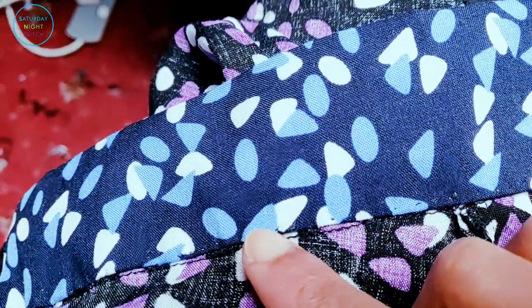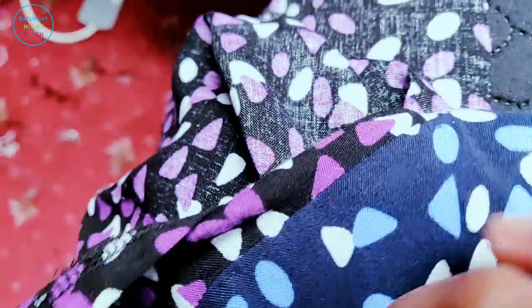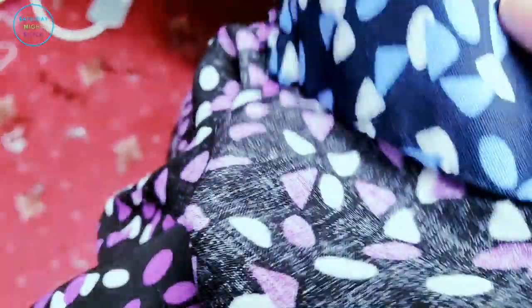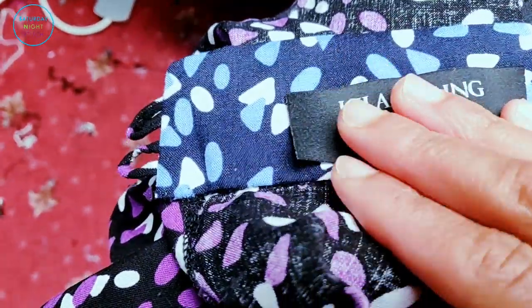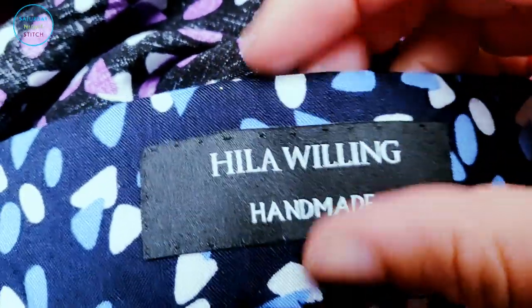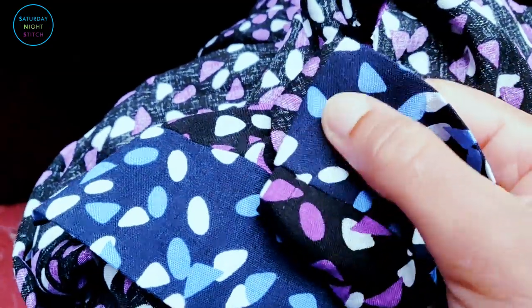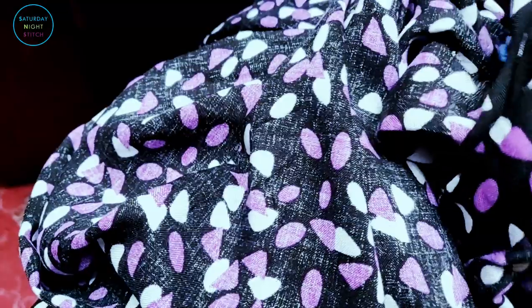My hand stitching isn't the neatest but it's definitely getting better. I tried not to show through on the right side but there were a few times I did — that's okay. Next I'm putting on my label and doing some more hand stitching — it's very meditative. I tried a pick stitch and I actually prefer the look of this to the machine-sewn version. After that you can do your buttons on if you want, but right now we're going to do the side seams and overlock them.